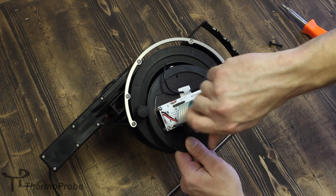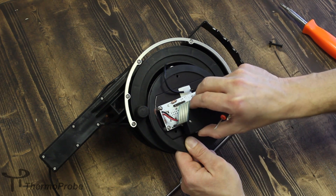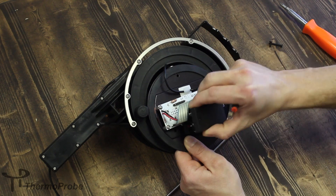Remove the small screw on the battery housing. Be careful not to lose your small screw, and remove the cover.